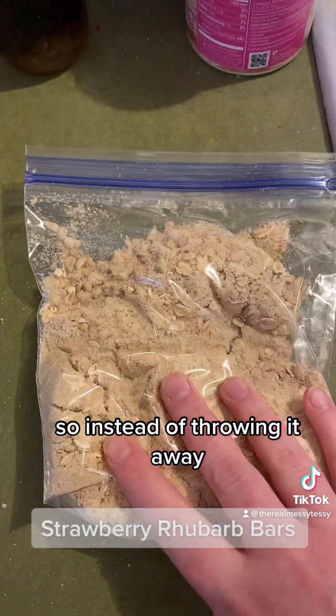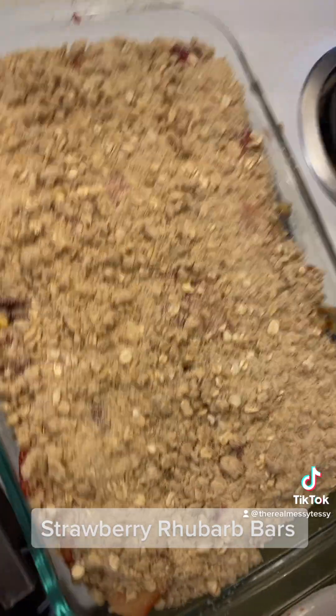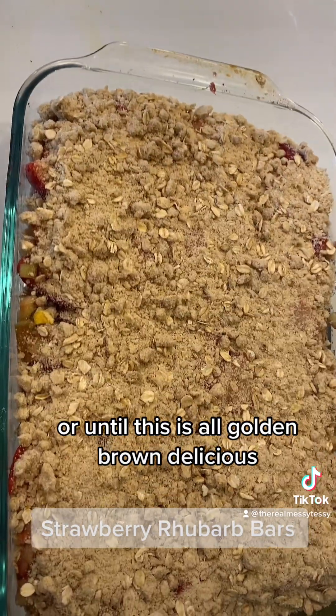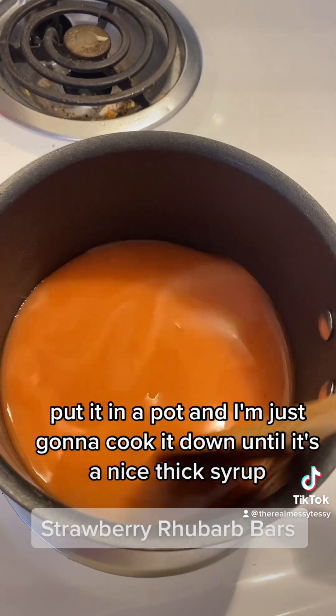I have some extra crumble with butter, so instead of throwing it away I'm putting it in a bag and freezing it. Now I'm going to bake at 350°F for about 25 minutes or until golden brown. While the bars are cooking, I took all that extra juice, put it in a pot, and I'm cooking it down into a nice thick syrup.